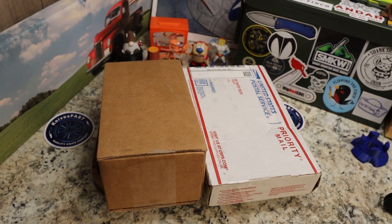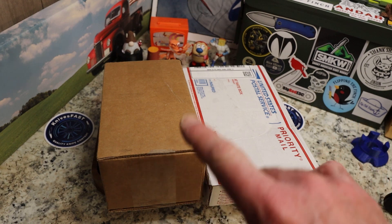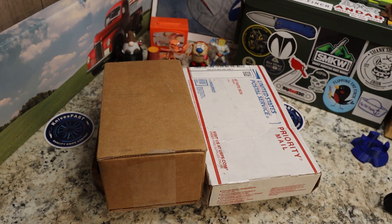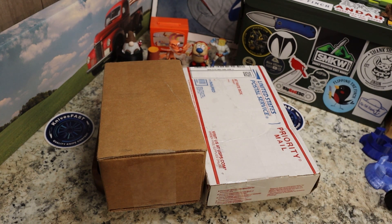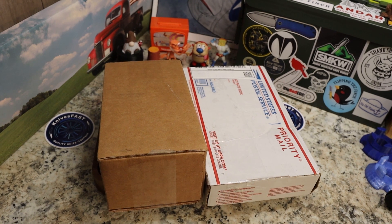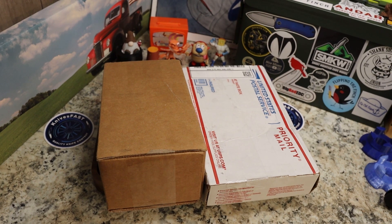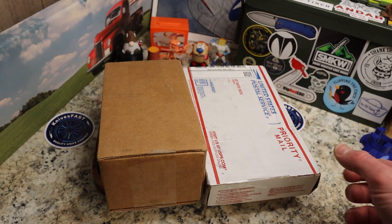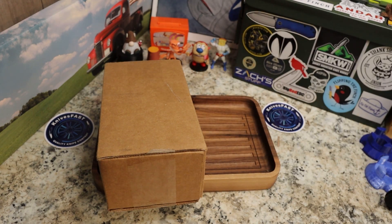Welcome back to the Knives Fast channel, guys. We got two packages for you. Say hello to Wren, Stimpy, Powder Toast Man, Log, TV, and Choo Choo of course. We're going to do an unboxing — appreciate you being here. Make sure you hit that subscribe, that like, that comment, everything else, the notification bell.